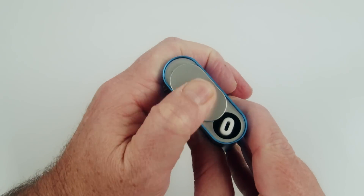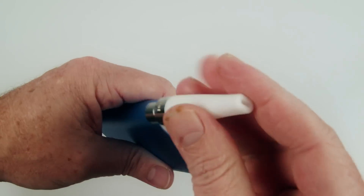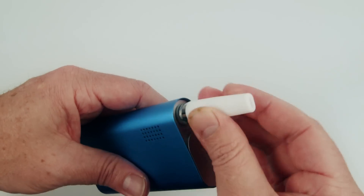The mouthpiece is stored in a bottom compartment. You remove the mouthpiece from the bottom and screw it into the top of the heating chamber to complete the unit.